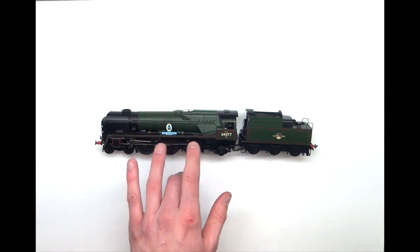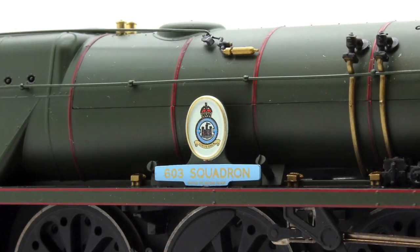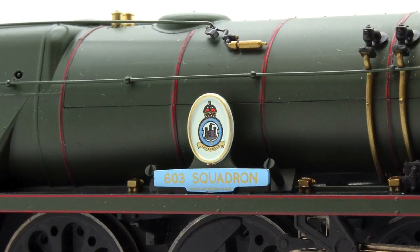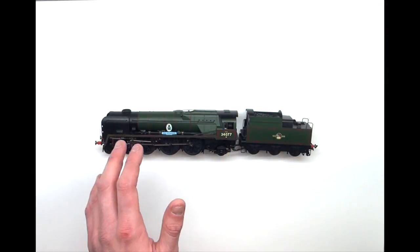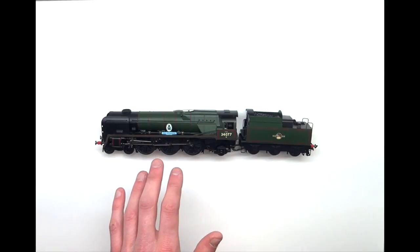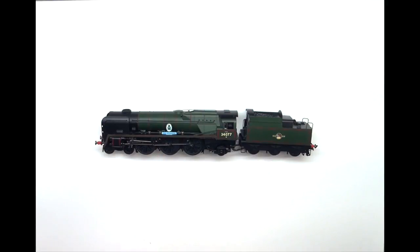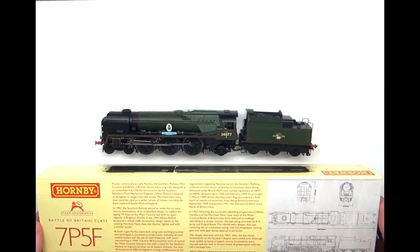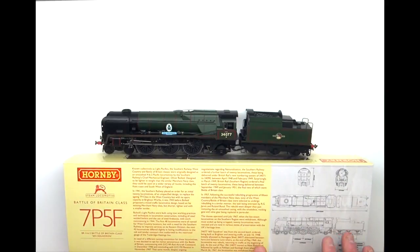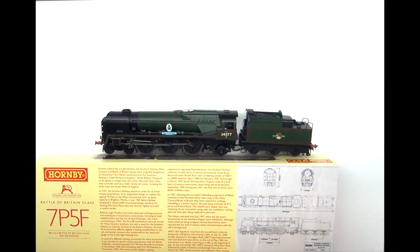We'll zoom in on this a little later perhaps, but the crest of the Battle of Britain 603 Squadron is just absolutely phenomenal. Not a cast nameplate unfortunately, but still the detail on it is unbelievable. With Hornby being how good they are, they do also provide a little bit of information on the back — you get the Battle of Britain class, and almost a works drawing of the loco on the back, plus a little bit of information about the locomotive.